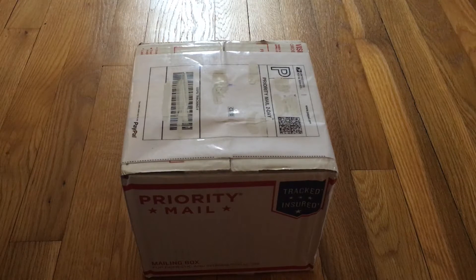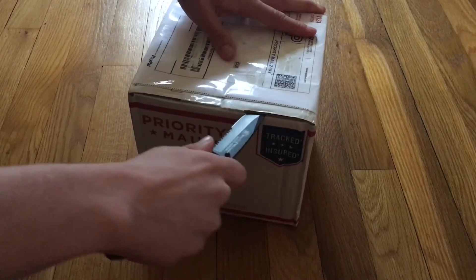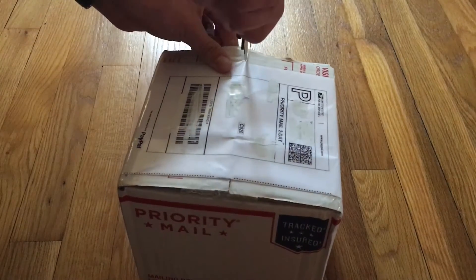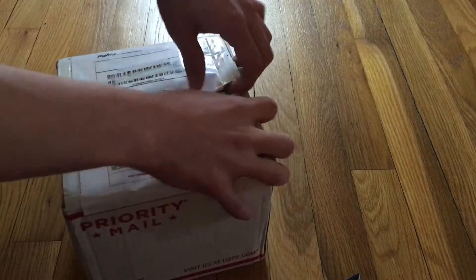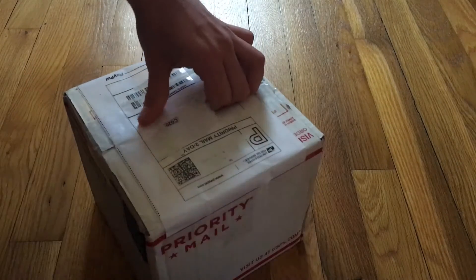Hey, what's up guys, how's it going? Pandavik here coming out with a brand new video. Today we're going to be unboxing a Venus flytrap plant that I got from flytrapstore.com. I know this is a little bit different of a video, but Venus flytraps are something that interests me a lot. It may sound a little weird but I thought it would be a little different to put on my channel. If you guys do like it, just let me know in the comments and I'll do some update videos on it later on.